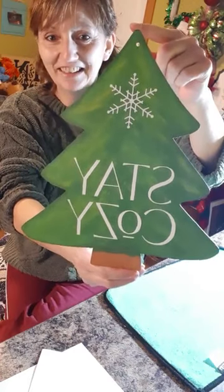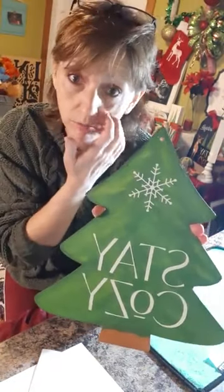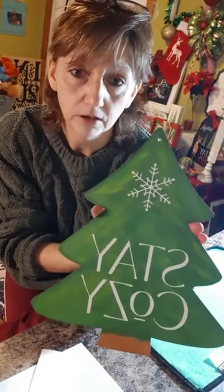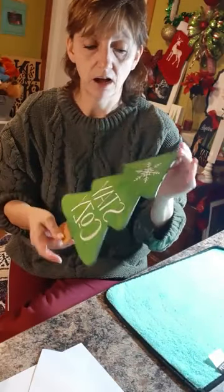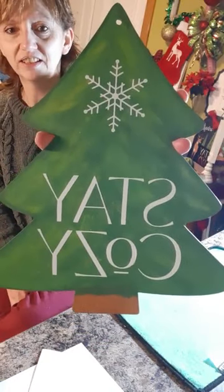That was easy and it looks really cute! I can put a bow here, a string to hang it, or magnets on the back for the fridge or our metal front door. I'll spray it with a polyurethane spray so it'll hold up in weather. If you're putting it outside with magnets on a door, make sure you spray the front and the back since it'll get weather behind it. It came out really good — I like just the one color.